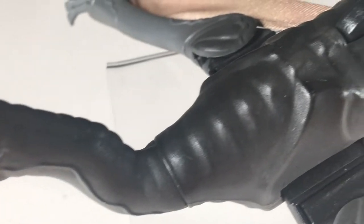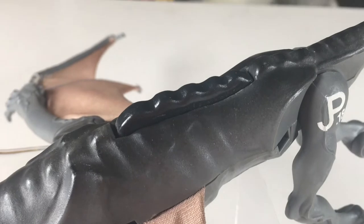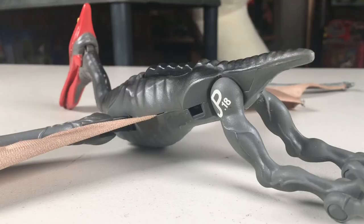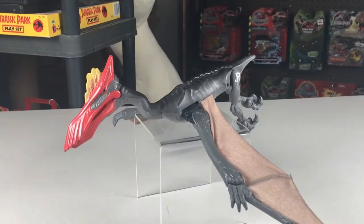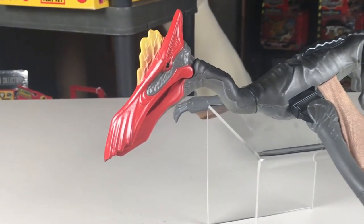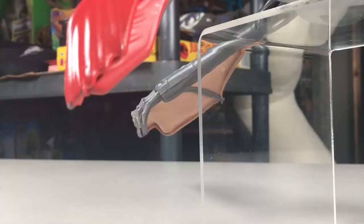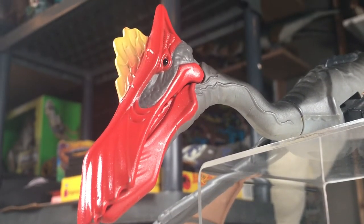You can also see a small ridge of bumps going down its back, with larger ones that stick out, which is part of the action feature. Looking at the head, this is probably one of the least accurate parts of the figure, and I really think this figure as a whole is probably not a good representation of the animal, but that does not mean it doesn't look really cool. The beak and the crest along its head look awesome, and it's probably the most noticeable thing about this figure.